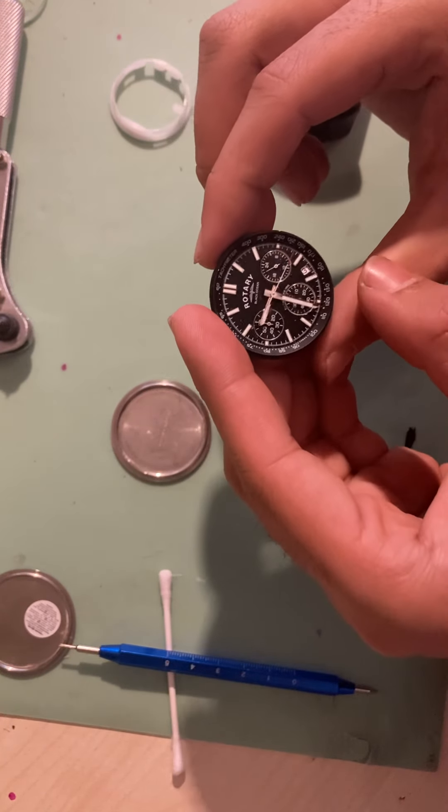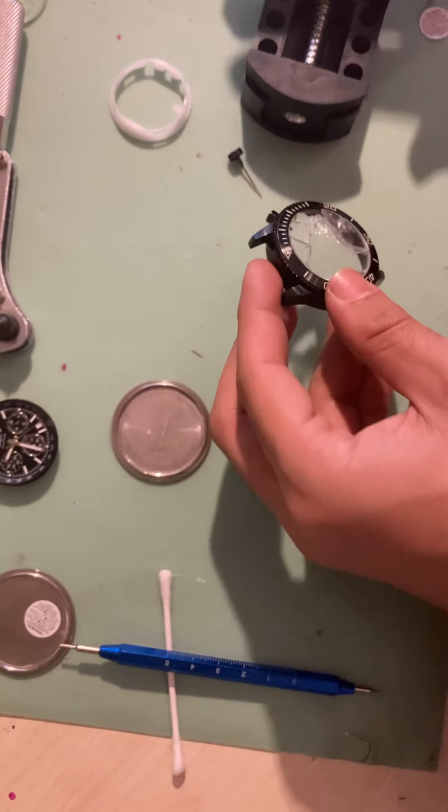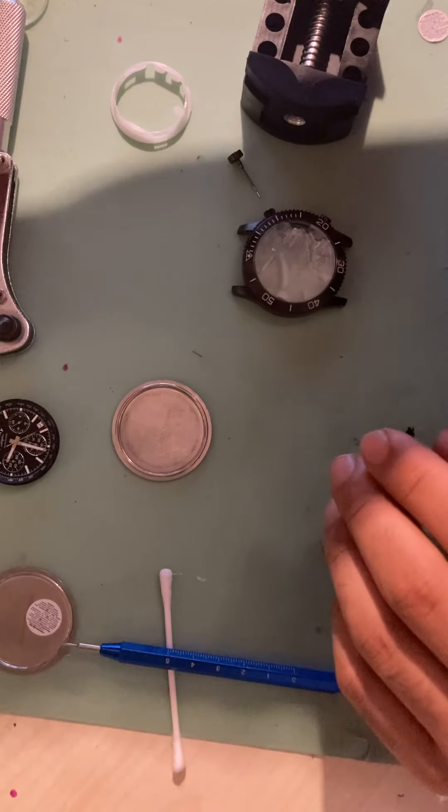Then what we need to do is actually take out the whole movement. As you can see, it is ticking away, so it is fully working — but obviously it's a case that's naked now.